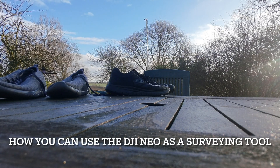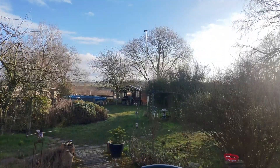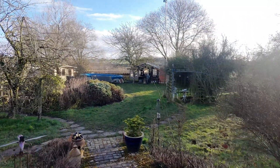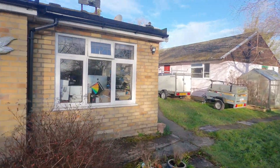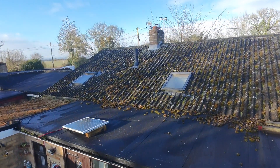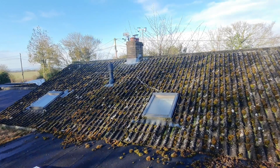Hello and welcome back to the channel. This is a little video to show how a DJI Neo can be used for surveying. By profession I am a chartered surveyor — actually a quantity surveyor, not a building surveyor — and I'm flying this FPV from inside the house. It's the little Neo with the Motion Controller 3 and the Goggles N3.